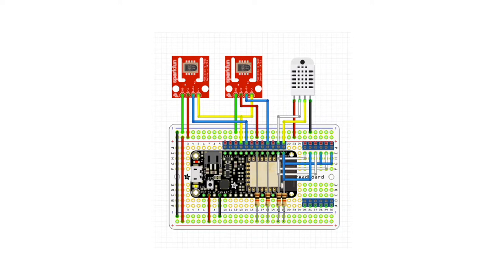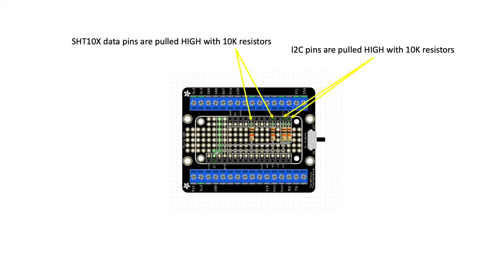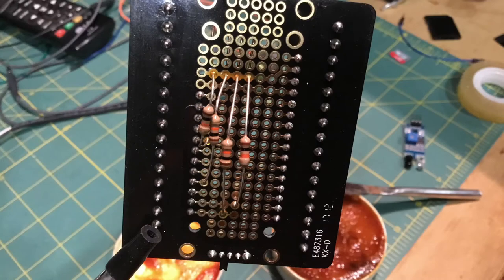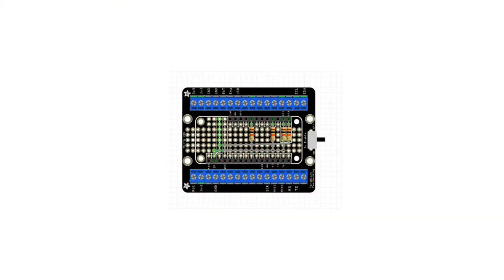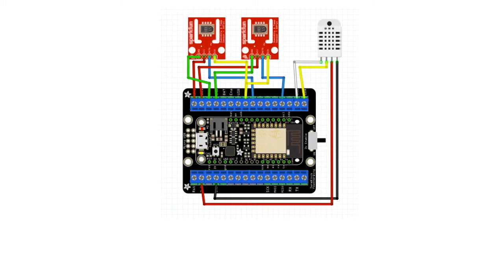The next step was to migrate this mess of wires into something more field-worthy. Initially my plan was to solder everything to a protoboard, but then I realized I could save a lot of soldering by using one of these Feather terminal boards with headers. These are convenient because with the terminals I can quickly screw my sensor leads in, which also makes replacing sensors much easier. The only soldering needed was installation of pull-up resistors for the I2C pins talking to the AM2315, as well as for the data lines on the SHT10X sensors — about 10 minutes of work. Then it was just a matter of plugging in the Huzzah ESP8266 and attaching sensor leads to those terminal headers with nothing more than a small screwdriver. This simple design helped me with some debugging later on.